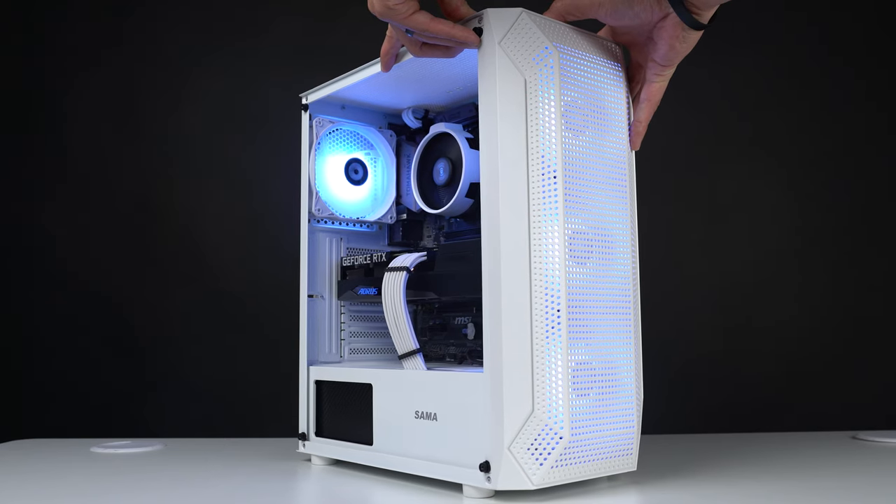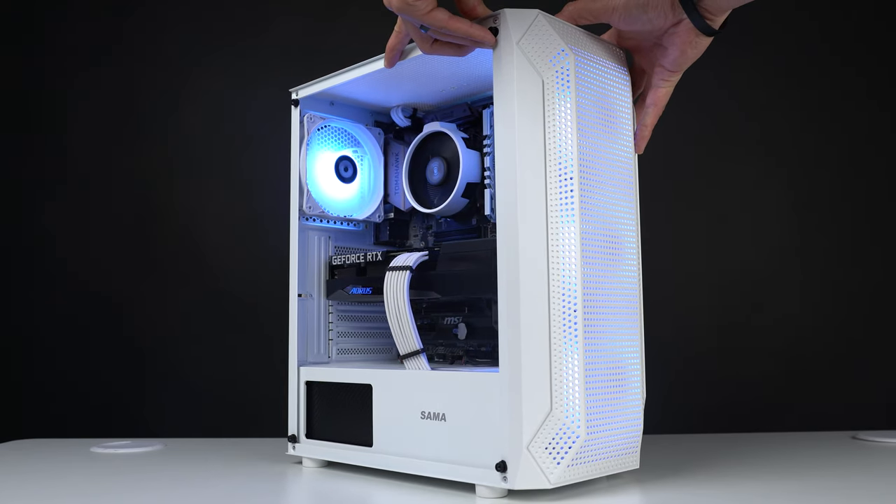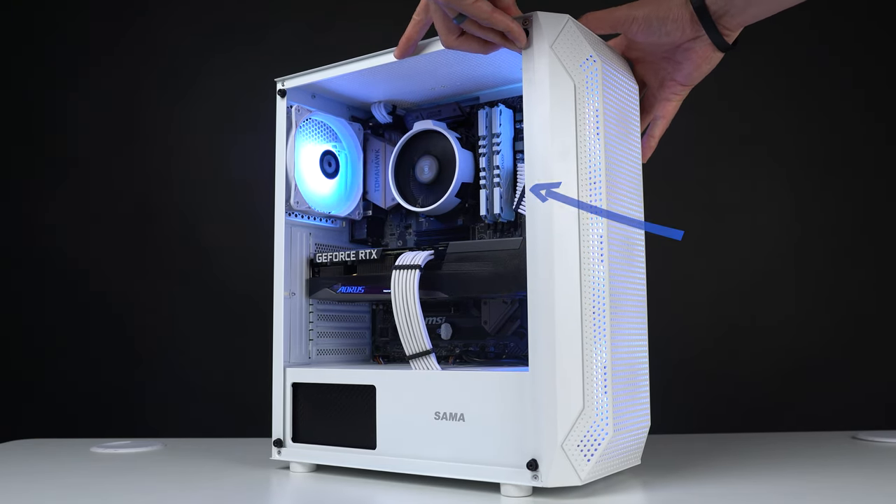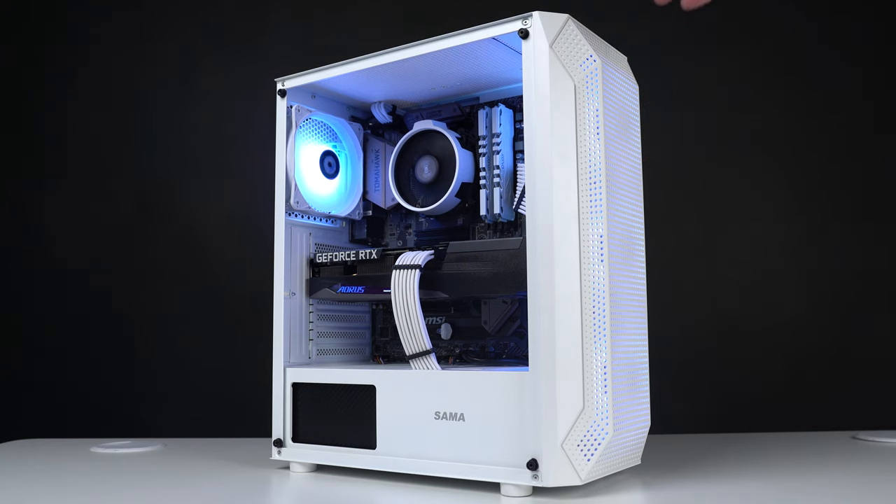For the hero shot, you also want to make sure that the PC is perfectly centered in the frame, and make sure the two vertical lines of the case are perfectly up and down as well. As far as tilting goes, if your build is rocking cable extensions, tilt the build just enough where that 24-pin is showing. That way you're showcasing the full color scheme and the attention to detail that you put inside your build. This hero shot should always be the first picture of any posting.